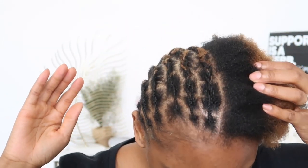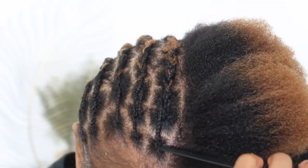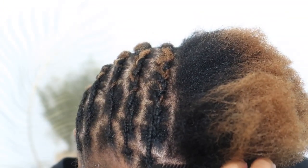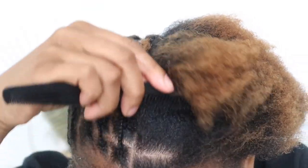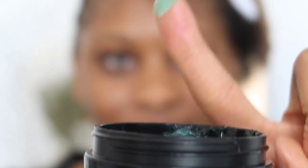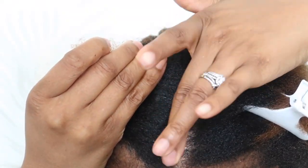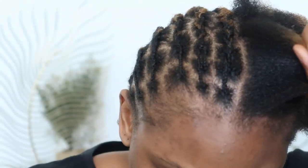I wanted to quickly do one side of my head and then show you all how I did the other side. First I'm going to grab my comb and section off a square piece, making sure that it's very neat and looks like a clear-cut line. After that I'm going to do another side and add my extra jam, applying it to that whole line of hair that I'm going to be braiding.